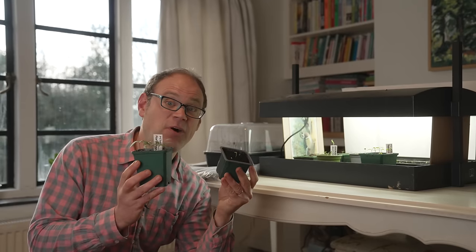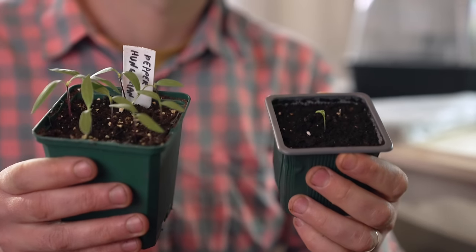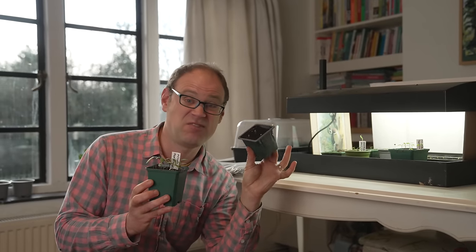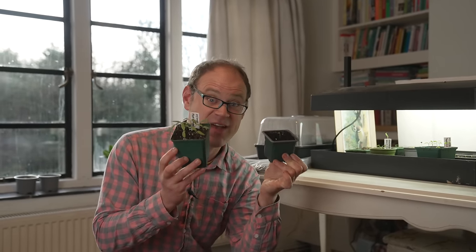But compare them to this pot here. These were sown at the same time — about two and a half weeks ago — but were not kept on a heat mat and the germination is really patchy. What an incredible difference. Same variety and everything.